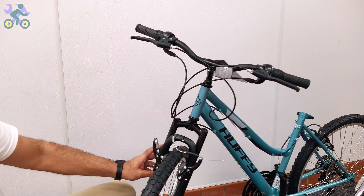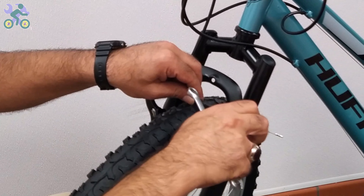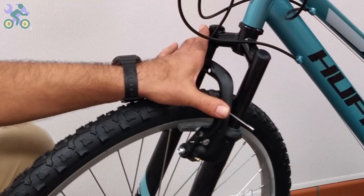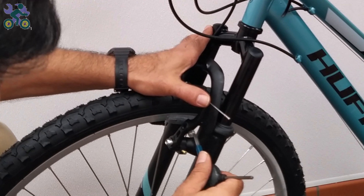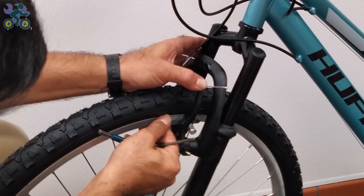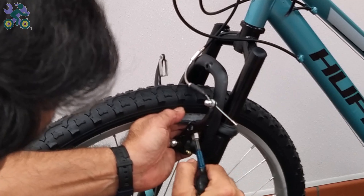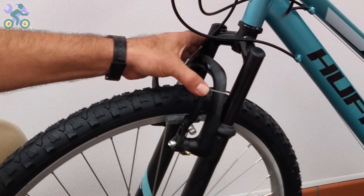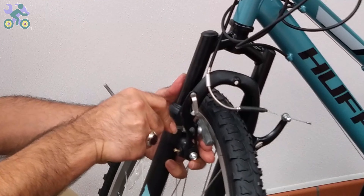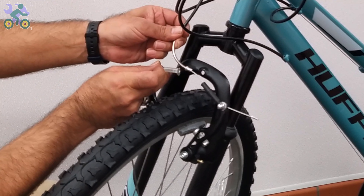If the brake wire is not already loosened, loosen the anchor nut holding the brake wire. Check that the brake pads are only in contact with the rim when braking. Press the brake arm and observe the position of the pads, adjusting them if necessary. To tighten the brake pads, use your thumbs to hold the pads in place as you tighten them — this prevents the pad from rotating during tightening. Put the brake noodle in place.